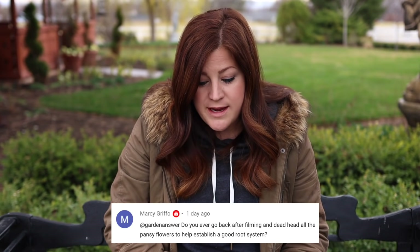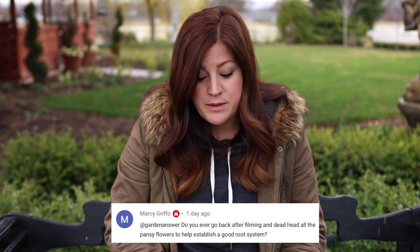First question was from Marcy: do you ever go back after filming and deadhead all the pansy flowers to help establish a good root system? I don't do that, especially on annual flowers — I just let them do their thing. Some professionals will tell you to cut blooms off lavender so it can establish a good root system, but that's a perennial you want for many years. Annuals are just planted for a season, so I don't worry about it as much.